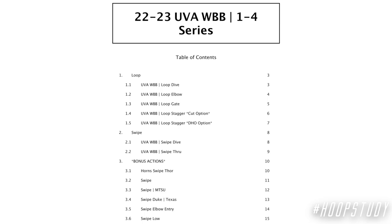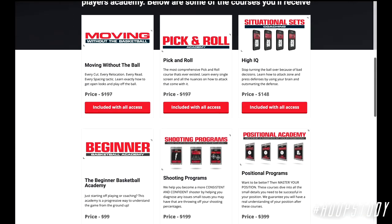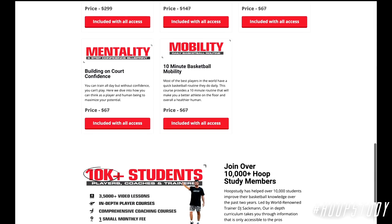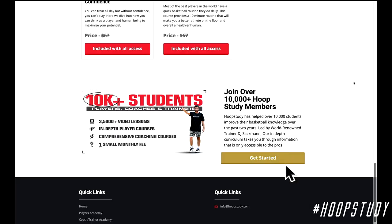If you want this playbook with all the video breakdowns and diagrams, all you have to do is sign up for our Coach's Academy. It has all of our playbooks and all the smallest nuances of the game broken down for you. Just go to hoopstudy.com and click on the get started button. We'll see you inside.